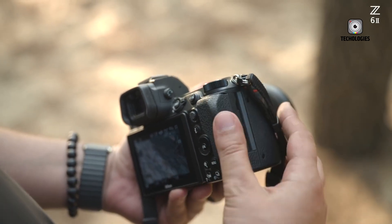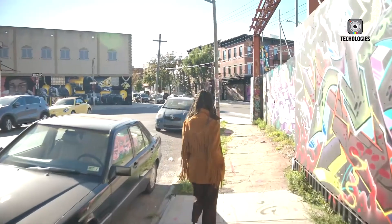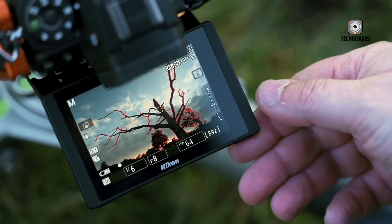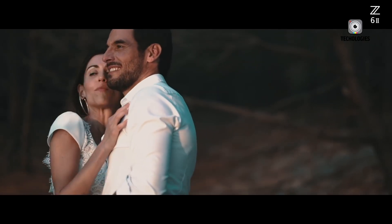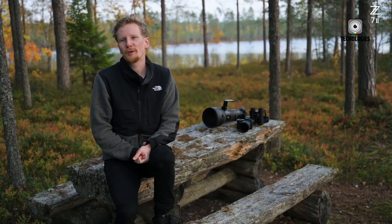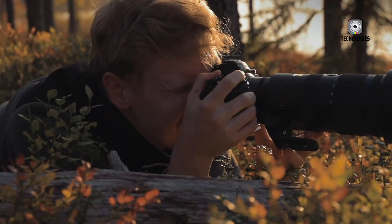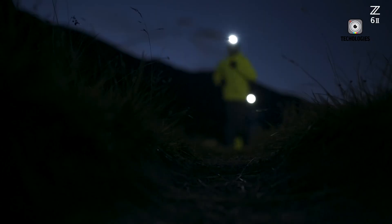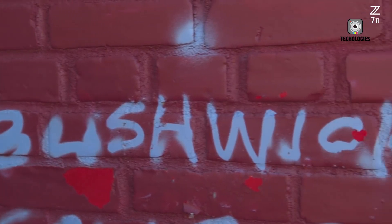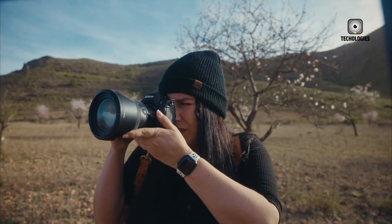The electronic viewfinder on the Z73 is a major highlight — a 5.76-million-dot EVF that delivers a bright, crisp, and lag-free viewing experience. Colors appear natural, motion remains smooth, and dynamic range feels accurate, making it easy to compose in both bright and dark environments. The rear LCD is a 3.2-inch tilting touchscreen. While it's not fully articulating, the tilt mechanism is practical for low-angle and overhead shooting, and many photographers prefer the durability and simplicity of a tilt design. Touch controls are responsive, making menu navigation and image review quick and intuitive.